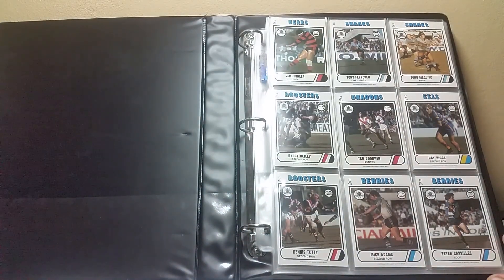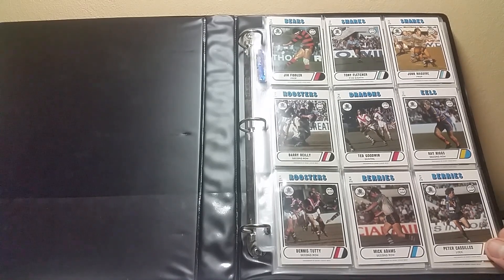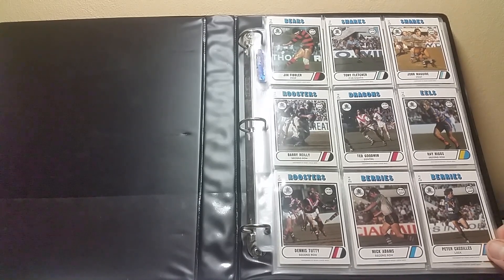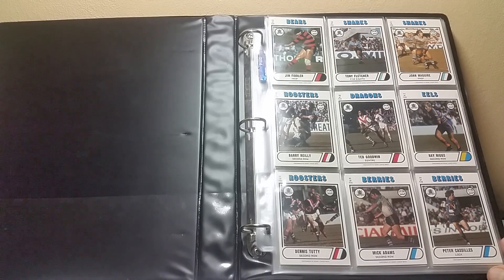Okay, you ready? This is how I want you to store your cards, so write these numbers down: 19, 20, 21, 25, 26, 14, 31, 32, 33.